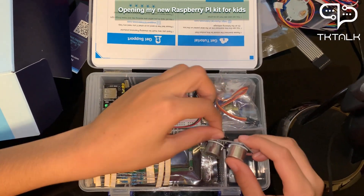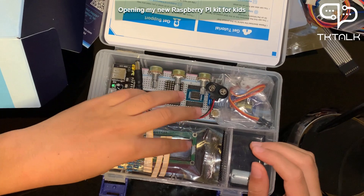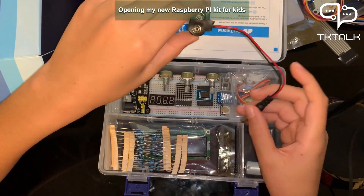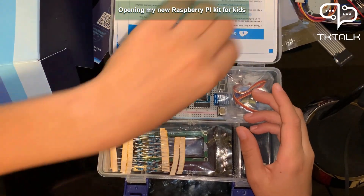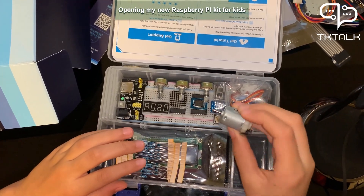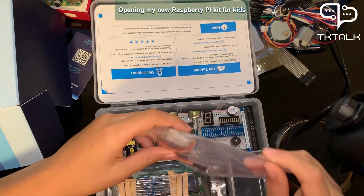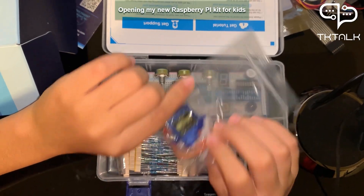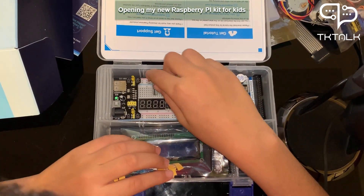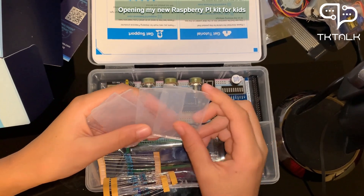This is an ultrasonic sensor — I think so because of those two endpoints. This is another type of motor. And this component is supposed to separate objects.